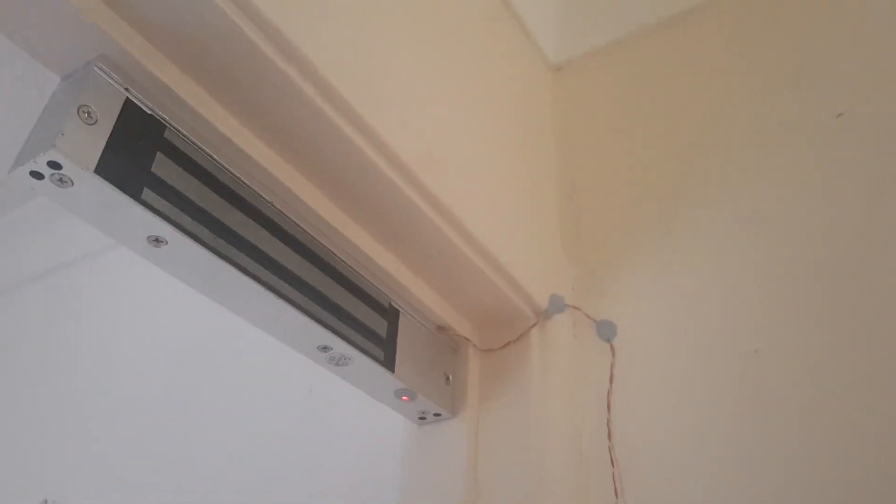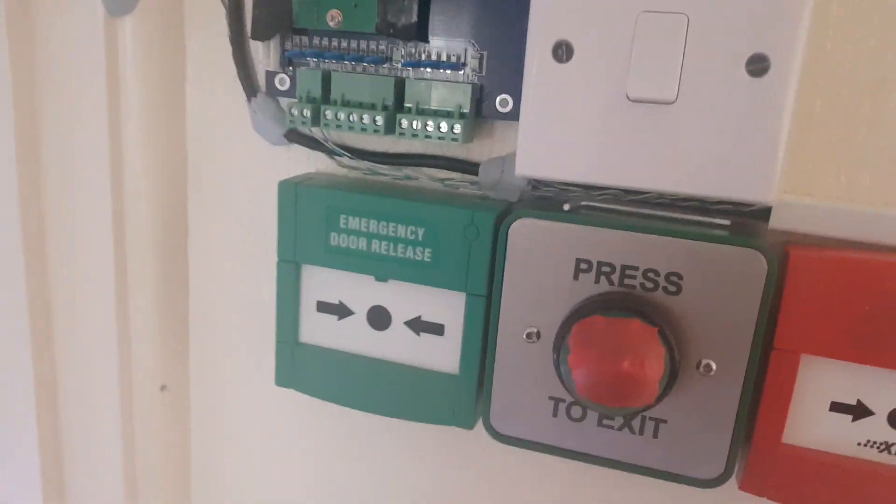So all that's left now is what you see. Lots of wires have been neatly organized — before, they used to be everywhere, but now they're properly organized.